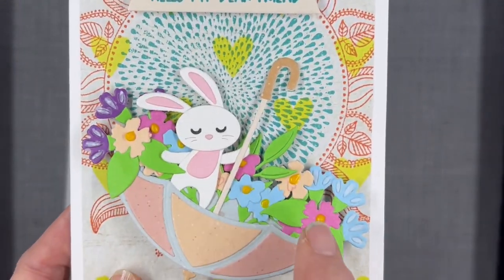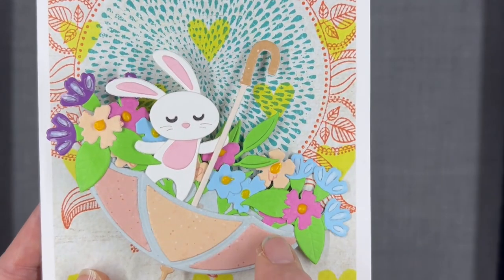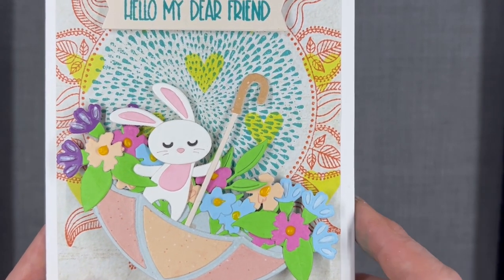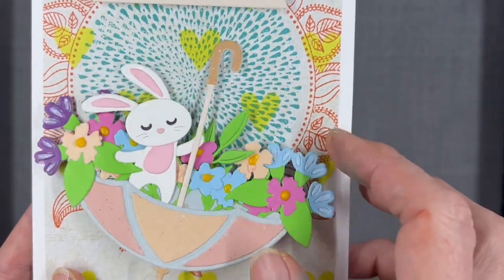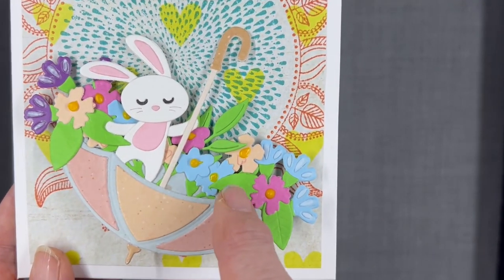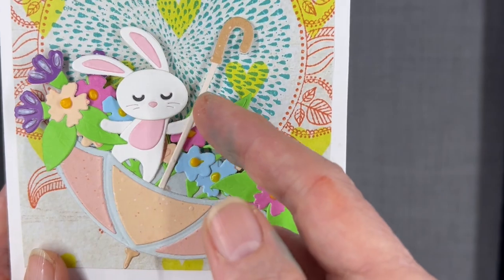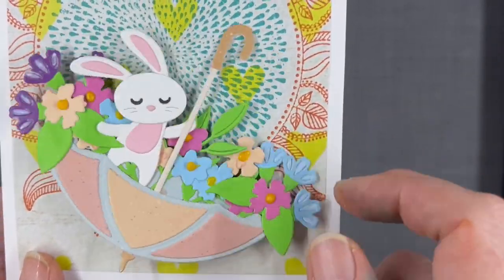I just used things out of my scrap bin to get my flowers and my bunny rabbit. Although the umbrella is made from a paper pad — I think it's called Speckled or Speckles — from the 'This Calls for Confetti' one of their new Easter lines. The umbrella comes in two pieces: it has a background piece, which is what I glued all the flowers to. I glued the rabbit to the back side of the front of the umbrella, and the handle is glued to the front.